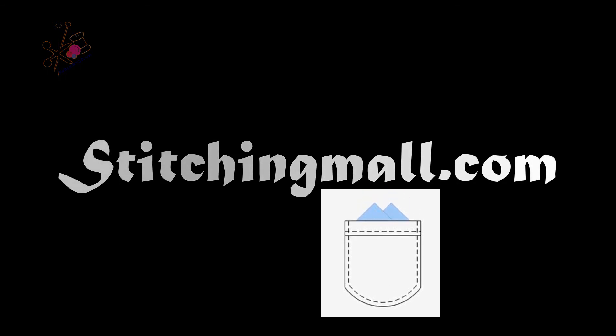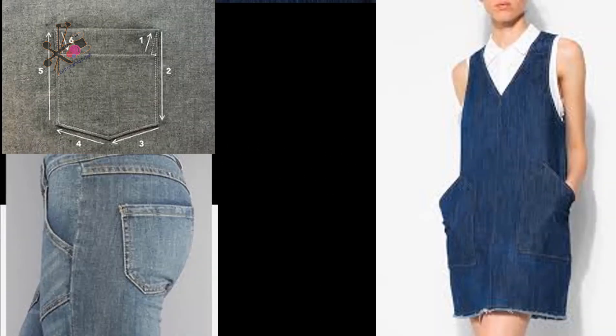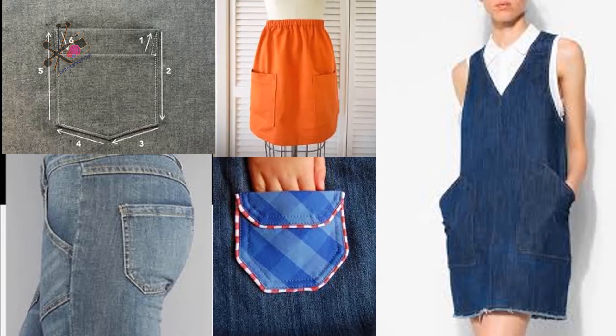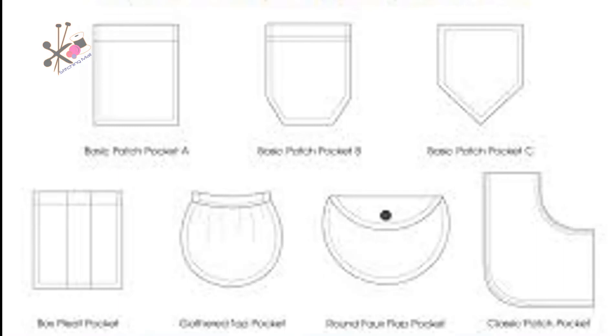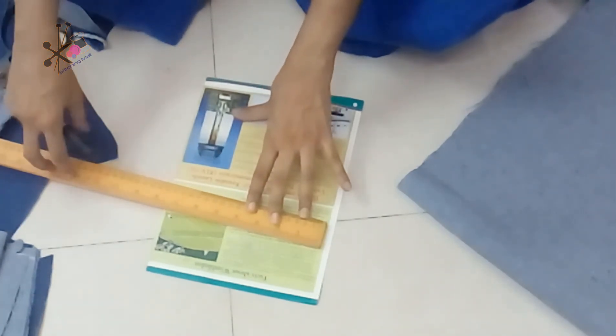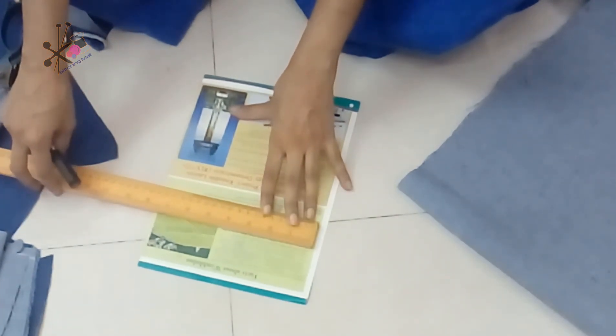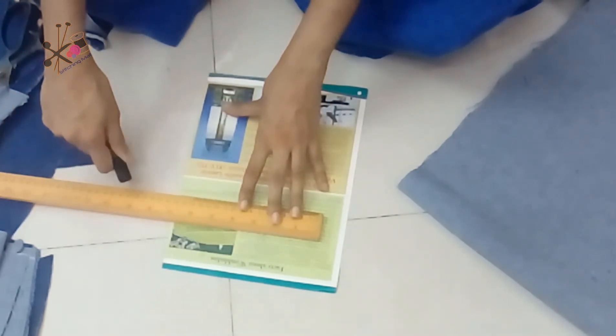Hello and welcome back on stitchingworld.com. In this episode I'll show you how to make patch pockets. Patch pockets are very useful for any kind of dress, whether it's jeans, frocks, kurtis, or anything. You can make them in different styles. Here I show you the perfect jeans patch pocket, but this patch pocket can be made and stitched on any dress.